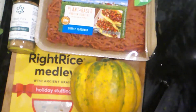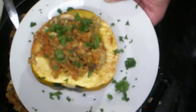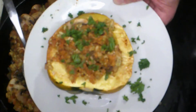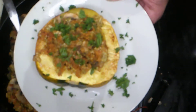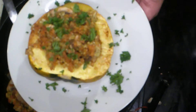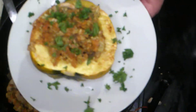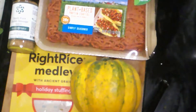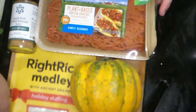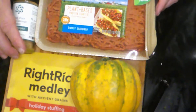Hi, welcome to Vegan Finds, where we're going to turn this into a stuffed acorn squash. Hey, welcome back to the channel, we're glad you could stop by. If this is your first time, please check out some of our other videos — we've got about a hundred recipes posted.